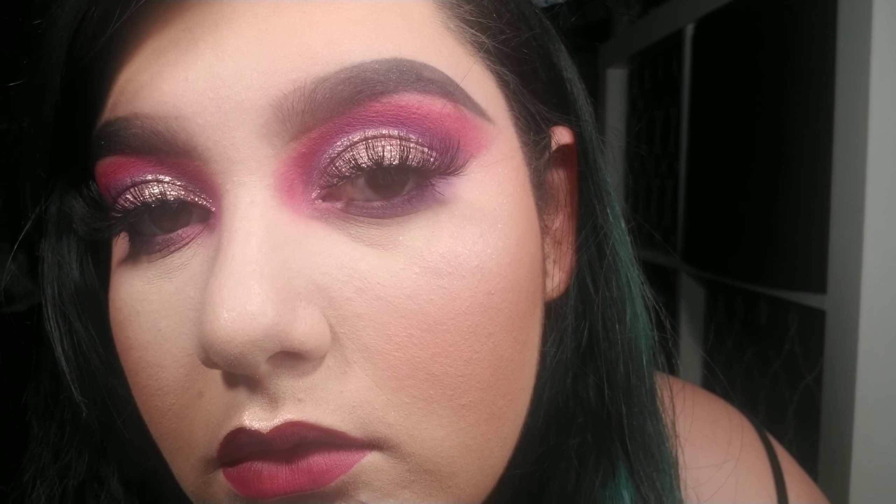So this is the look for today's video, you guys. Don't forget to like, comment, and subscribe to my channel. Click the notification bell and I will see you guys on my next video. Bye!